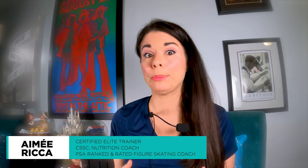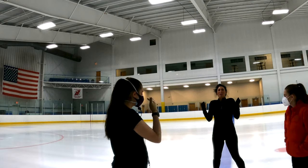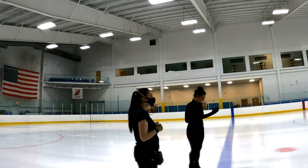Hi everyone, this is Amy. Welcome to my channel. If you've watched some of my videos where you've seen me on the ice, you may have noticed that I have this thing around my neck.